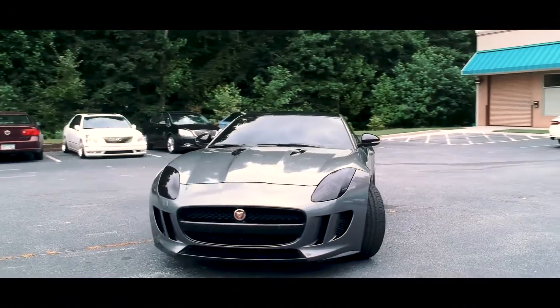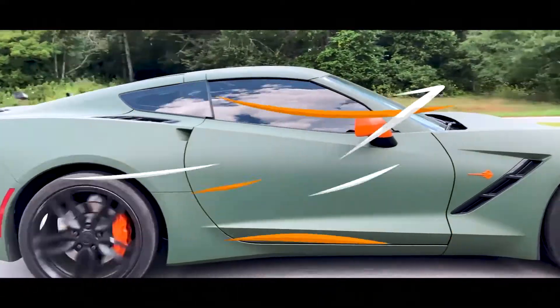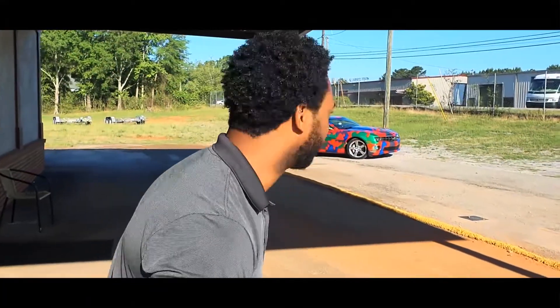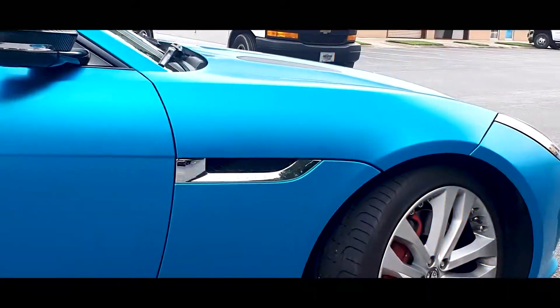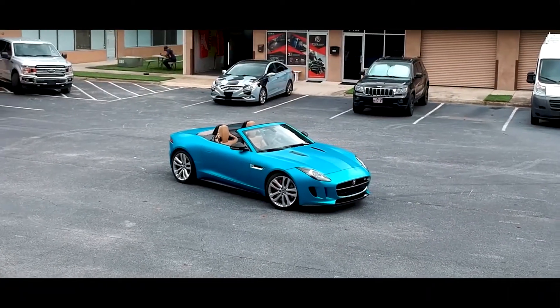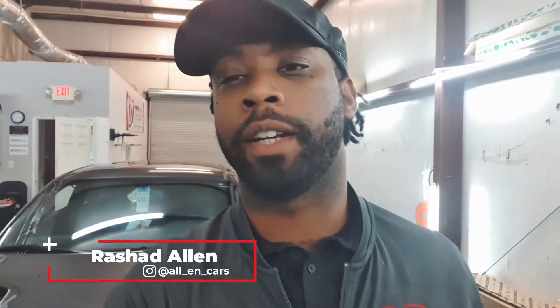Yes, you've already seen what we've done. I'm that guy, Dr. Miami of Car Wraps — Mr. All-In Cars. If you have any interest in car wrapping and you know what it's about, you know how much money you can really make off of it. Let me show you how you could take any one of my classes.